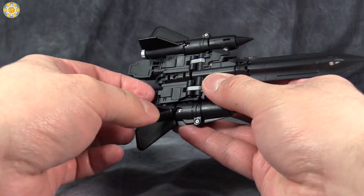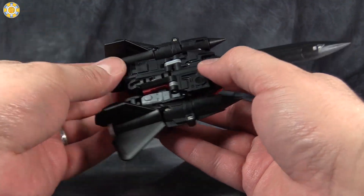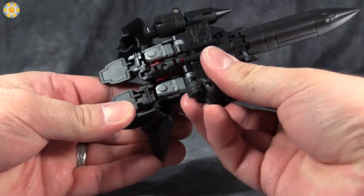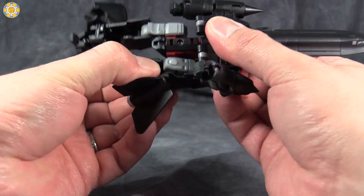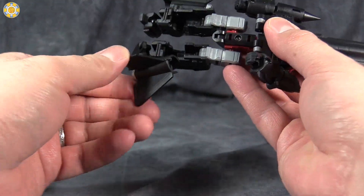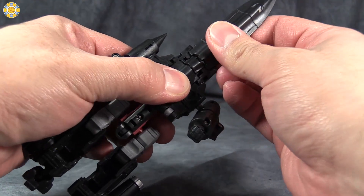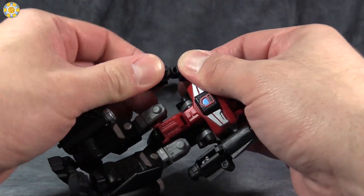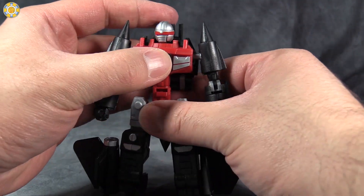If you're picking up this entire line, I would say Blackbird Robo needs to be towards the top of your list. It's simply a fantastic Machine Robo figure. It's a lot of fun, it looks cool, and it's easy to transform. I would put this up with Battle Robo — the blue tank one. I would say he and Blackbird Robo are the best in the line. The other ones are okay, but definitely pick up Blackbird Robo if you can.